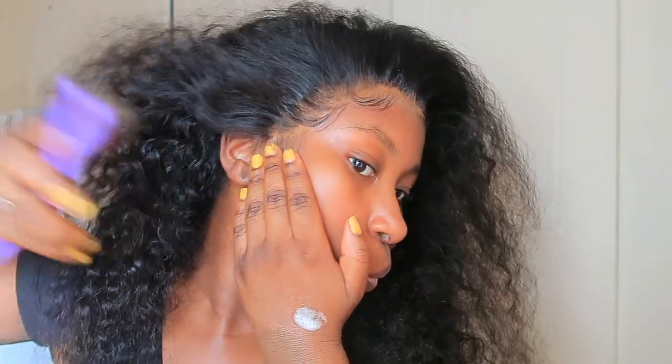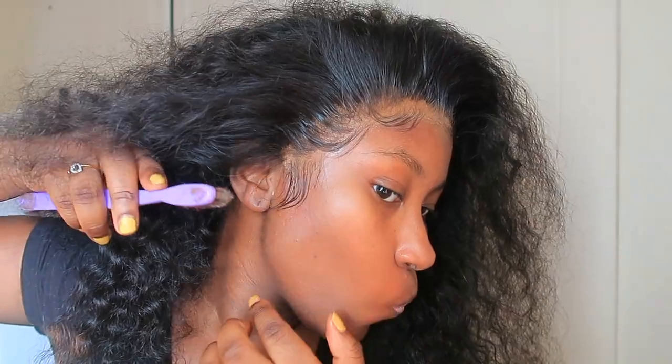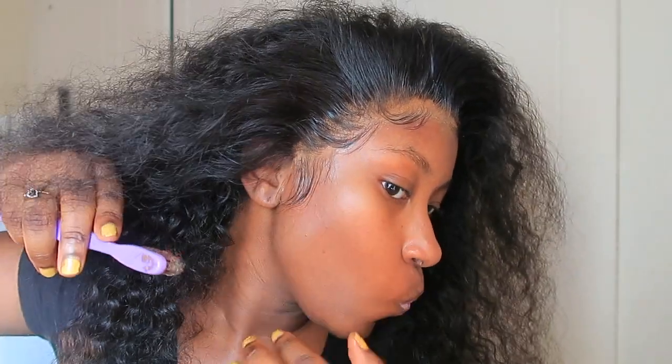Now I'm just adding some foundation so it can match my skin, then using the same scarf again to press it down while I do my makeup. I'm going to do my makeup off camera and then come back and show you — it's just going to be a simple glam.